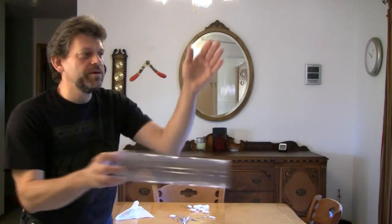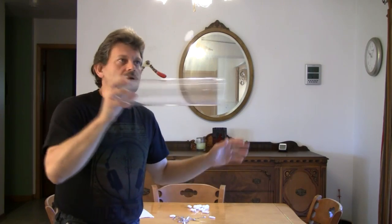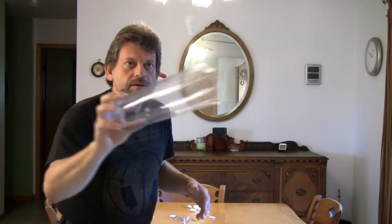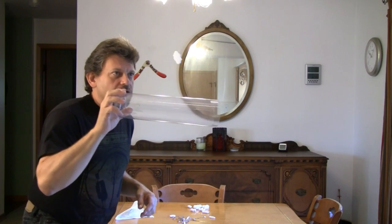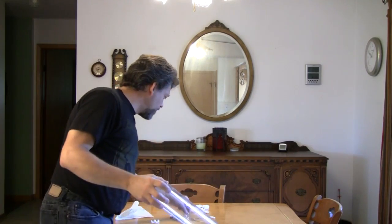Maybe this is how UFOs fly — maybe they repel something else in the cosmos, or maybe that's how they stay flying in our atmosphere. Who knows? E for eerie, because Halloween's on the way. We all like Halloween, and we have kind of an eerie time of year right now. That is so cool.